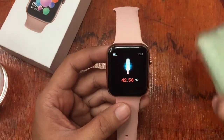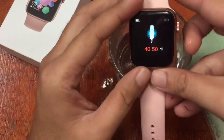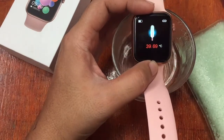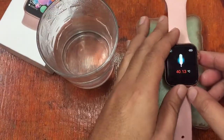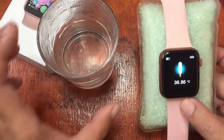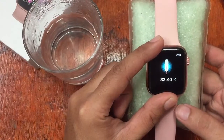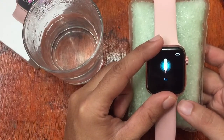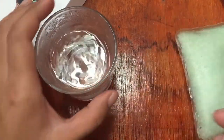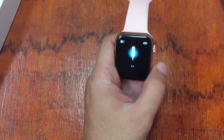Now we'll see if it also works when the temperature is cold. Based on our tests, it shows your temperature is low when it is less than 30 degrees. Currently at 39, I'll put the sensor in cold water. It drops to 36, then 35, then 32 — and it shows 'low.' So far, no questions on the temperature sensor of this smartwatch — it seems to be working.